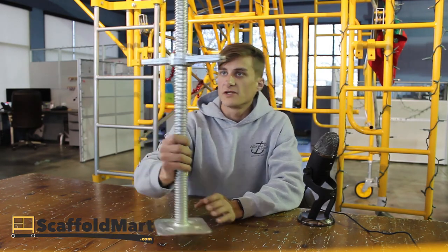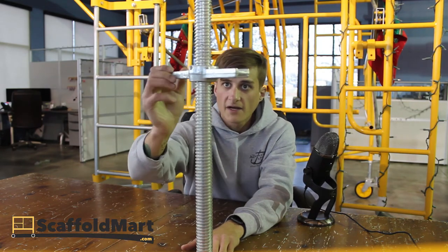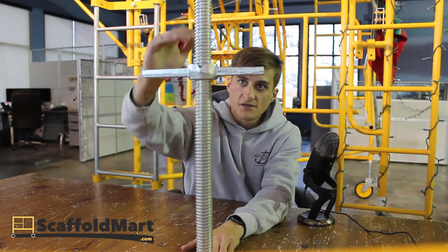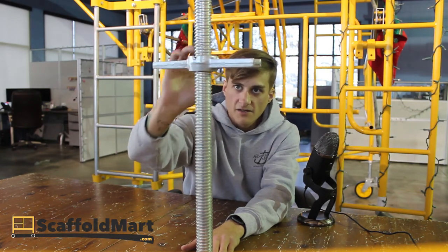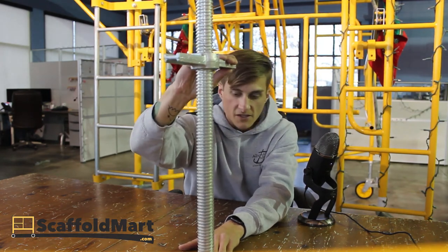Another feature is that it's notched here. They're 24-inch rods but you get about 18 inches of adjustability, because you always want to keep six inches in the frame. We've got them notched there to remind you that's as far as you need to go.